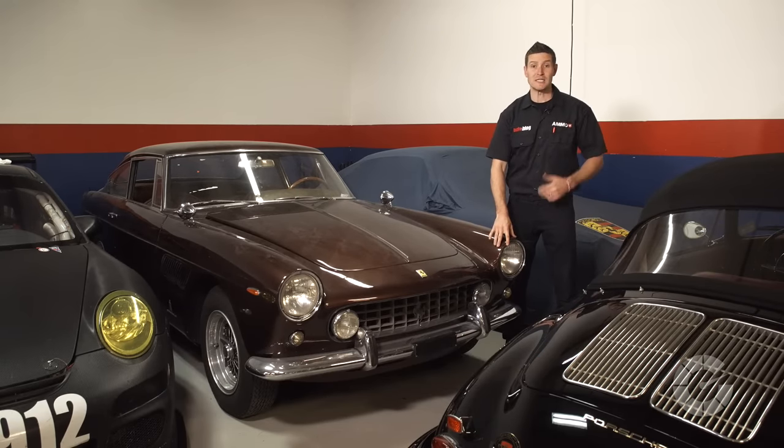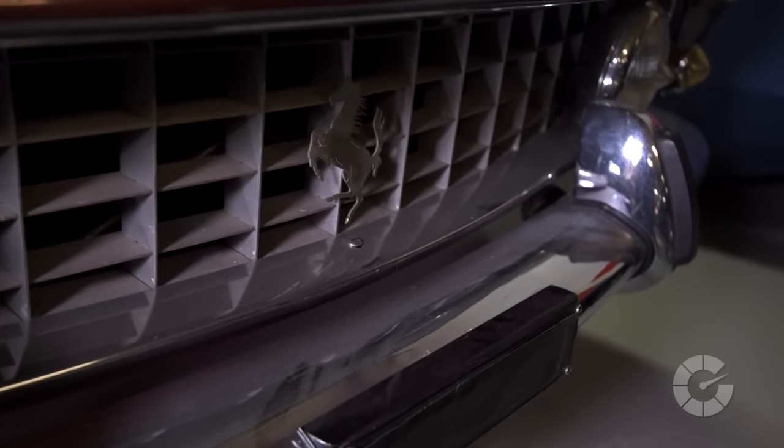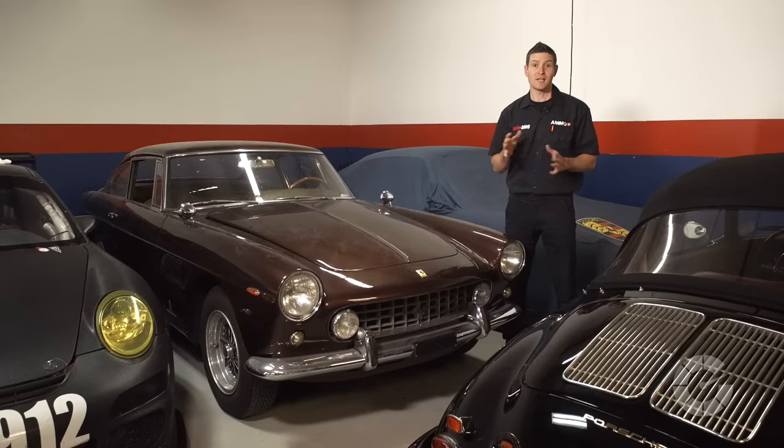Polishing paint properly is not only a skill, but it's what I consider an art, especially on this 1964 Ferrari GTE. And like any art form, it takes years of practice to perfect. Today we're going to discuss how to quickly and safely polish your paint to increase the depth and shine of your clear coat with dual-action polishers.